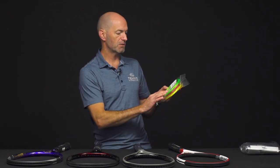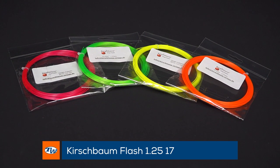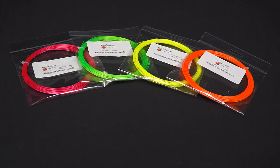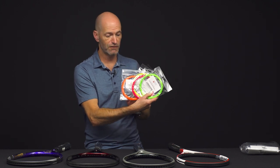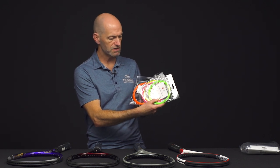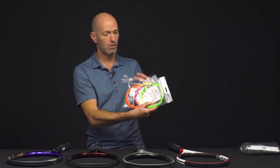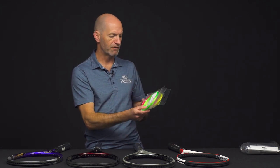Next up we've got some new strings. First up from Kirschbaum, we've got a new string called Flash. I have the sample sets we got when testing — I don't have the packaging with me, but it's a good way to look at some of the colors it comes in. It's a comfortably firm co-poly string, kind of an evolution of their ProLine series. If you like that crisp feel with tons of control, great access to spin, and good durability, you can get that in some really fun colors with Kirschbaum Flash.